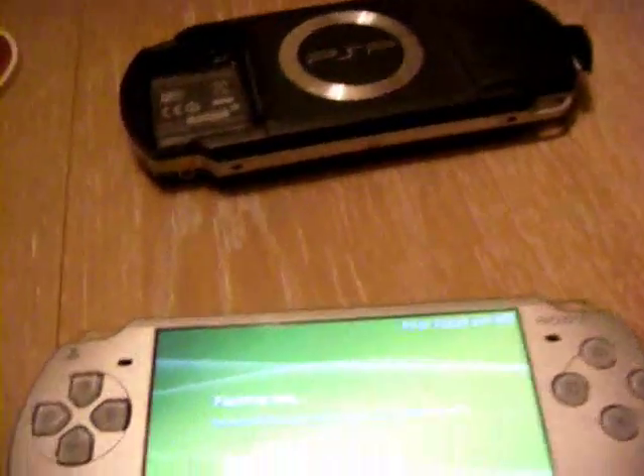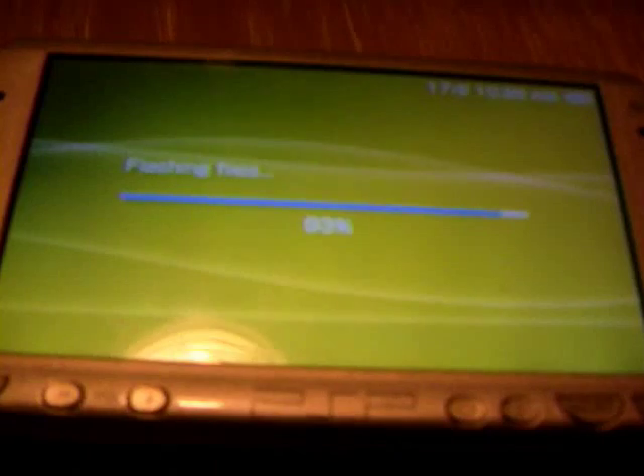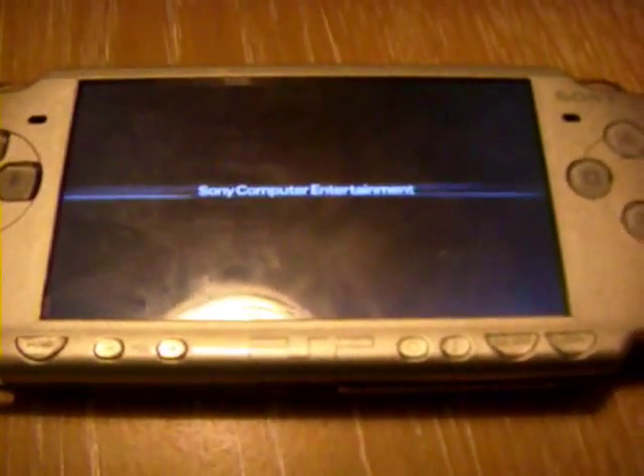Nearly done. Now what you want to do is check your system settings and check your system information. It will give the nickname Pandora for some reason. And you should be on 5.00 M33-4.